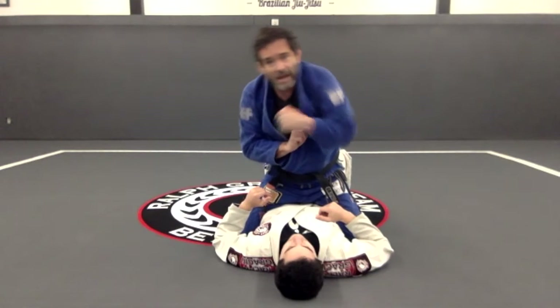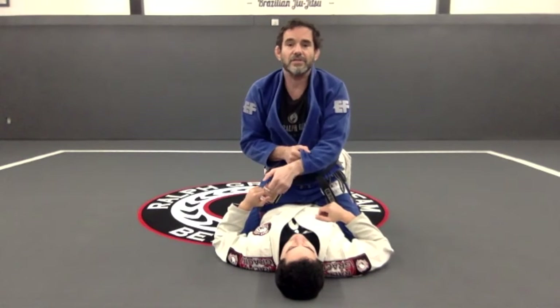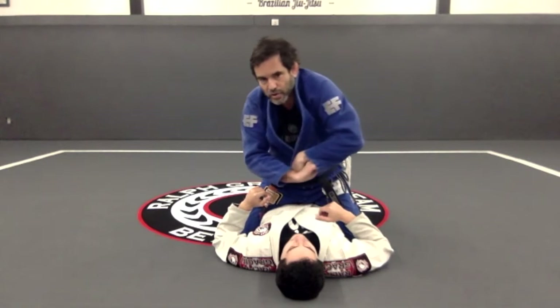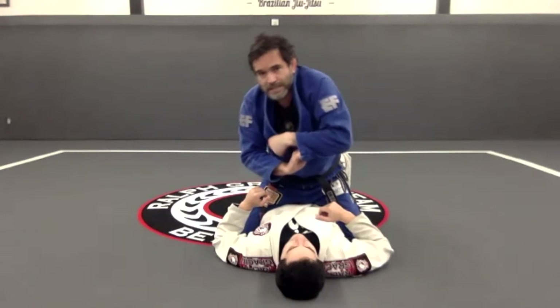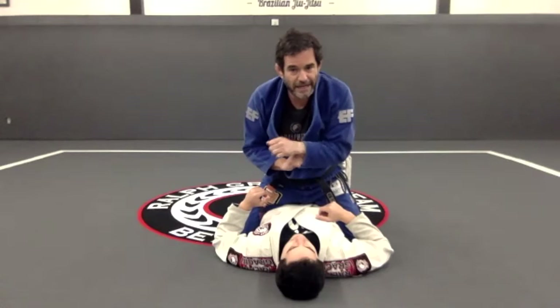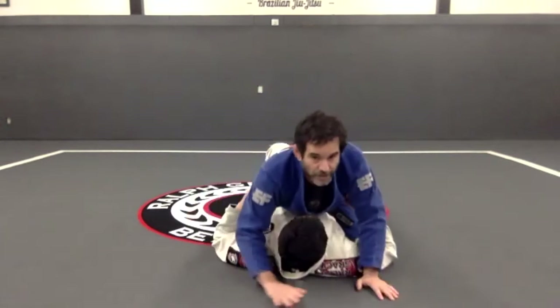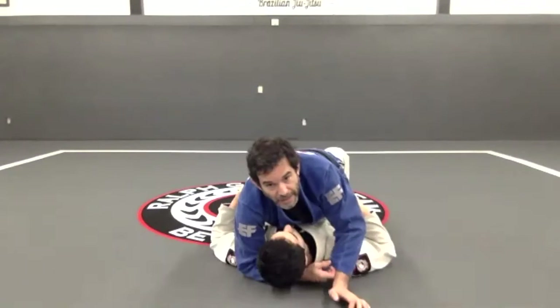Once I bring my elbow down, my hand is gonna be in the right place. So I go: one, two — down. Once I bring my elbow back, my hand is already on the other side. So I go here: one and two.